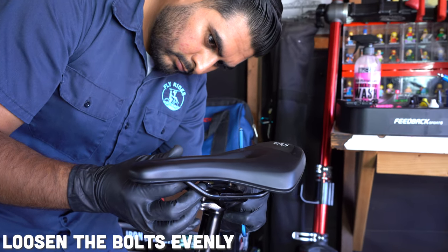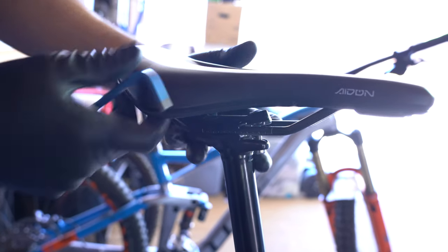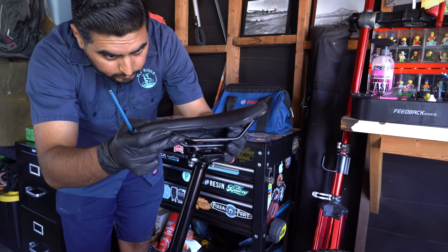If all you need to do is adjust your saddle forward or backwards, simply unscrew those bolts the same amount. If you're looking to remove the saddle and replace it, you will need to unscrew the bolts almost completely.